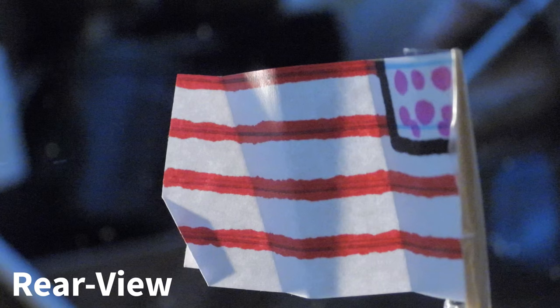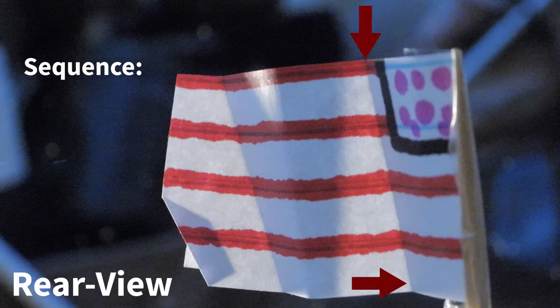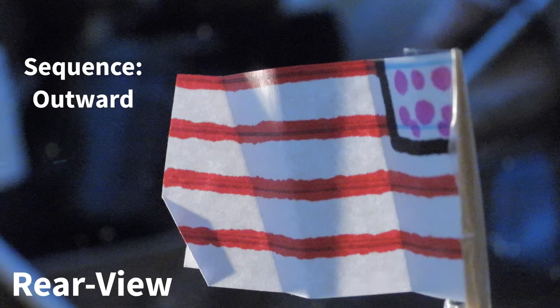This is the rear view. Starting from the flagpole, notice how the sequence of the furls alternated. The first furl from the flagpole, now on the right side of the flag, bows outward, away from the camera. And the second furl in the shade at the middle of the flag bows inward. And finally, the third furl on the left side of the flag along the diagonal crease bows outward.